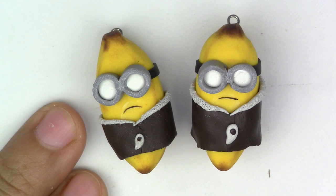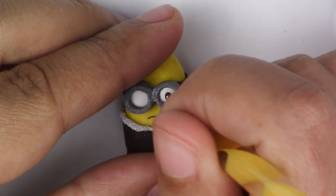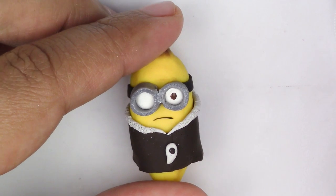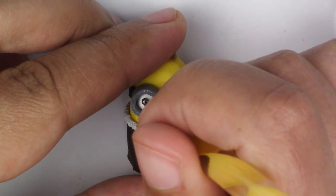Now bake your minions for 20 minutes at 275 degrees Fahrenheit — make sure your oven was preheated. Once they're out of the oven, take your brown acrylic paint and put two dots right in the middle for the eyes. If you want, you can also take your black and put a dot inside that one as well, but I prefer it without.